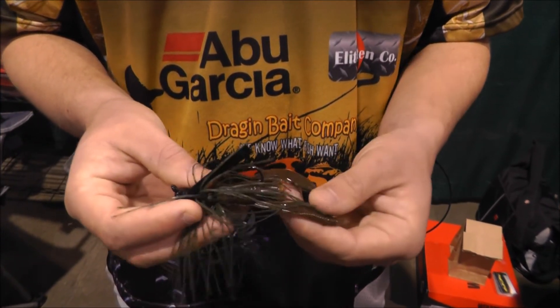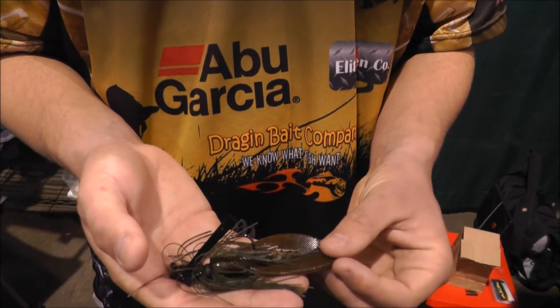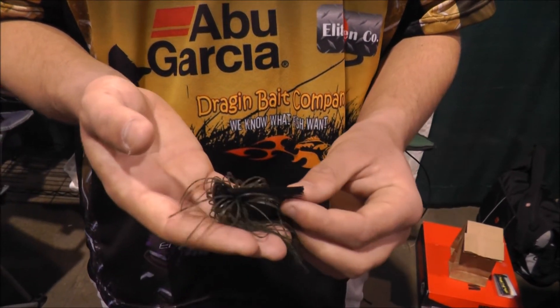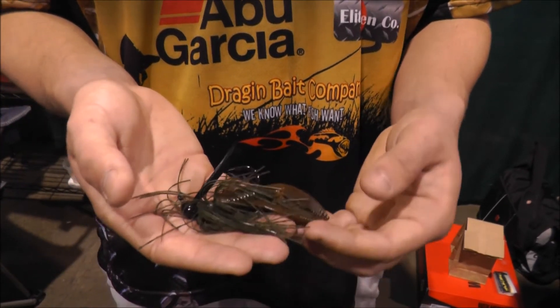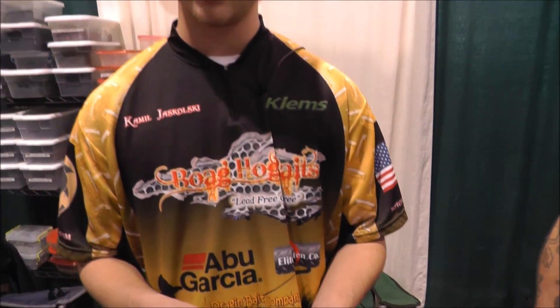You can fish it on a spinning rod if you want, but I prefer to fish it on a seven foot medium-heavy baitcasting rod so I can get the power when I set the hook. I can pull the fish out of almost anything.